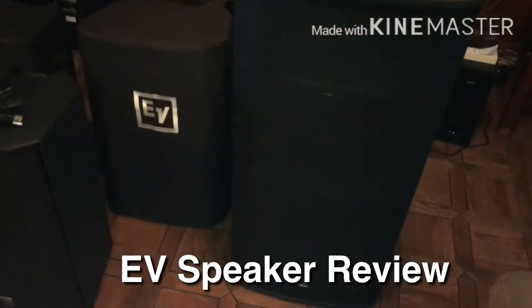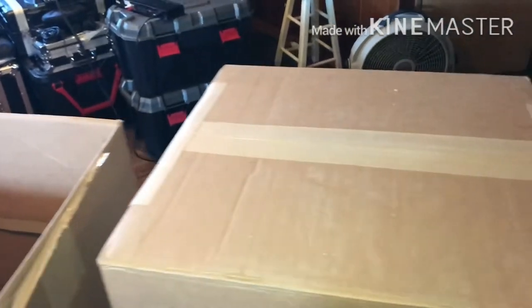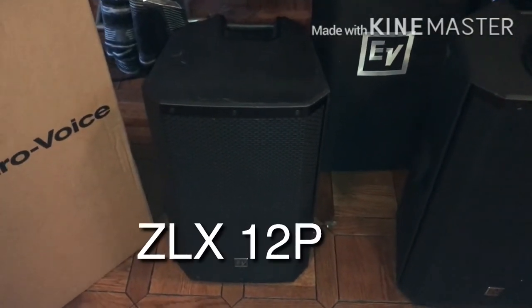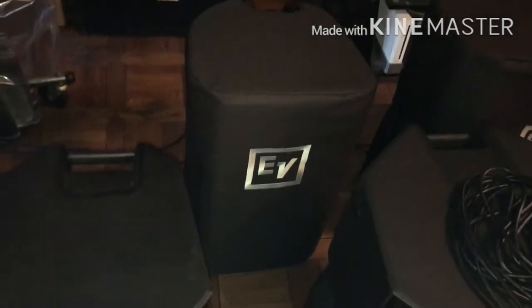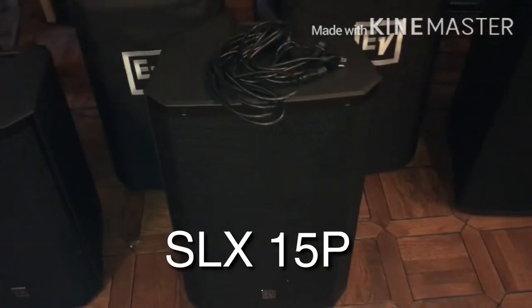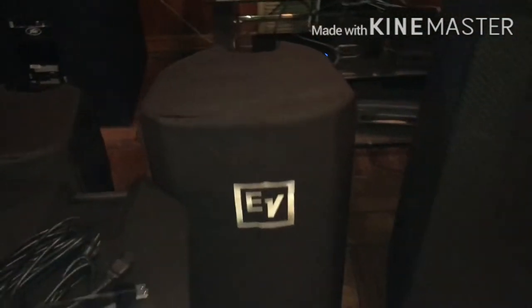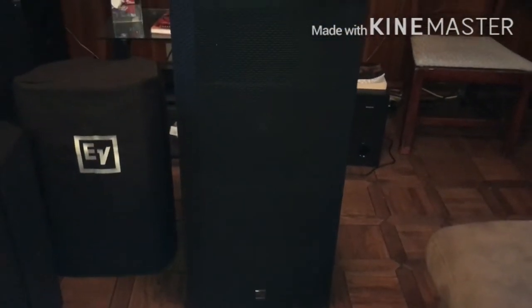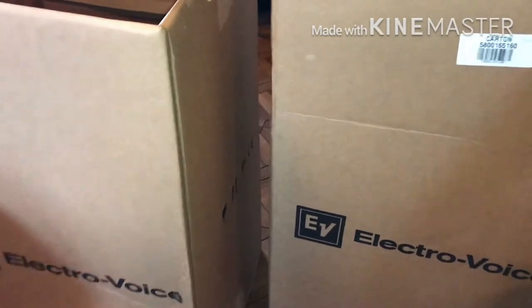Alright, we'll do this real nice and light. Start over here — one empty box. Haven't opened this bad boy up yet, I'm gonna leave it in there. ZLX 12P outside of the case. I'm gonna get it popping in a minute. This is the ZLX 12P as well with the bag on it. I haven't even taken the other one out of the box — I'll do that later, not in this video. I just want to hear it.